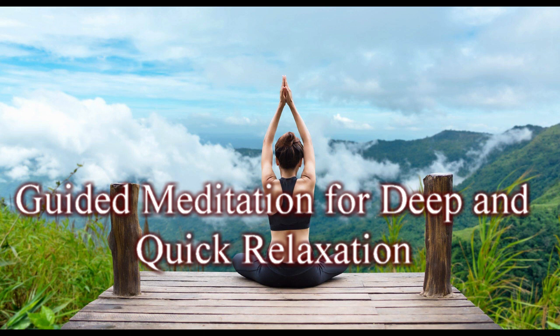Let's practice. Breathe in deeply, pause for a moment, breathe in, and out. In, out. Keep breathing slowly and calmly.